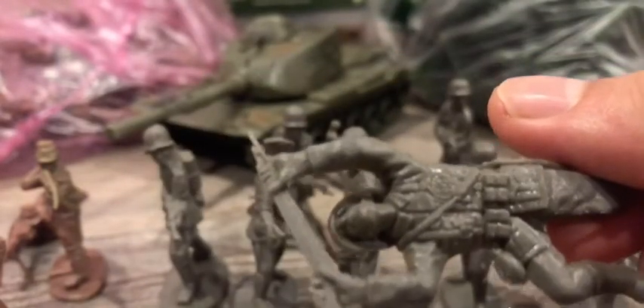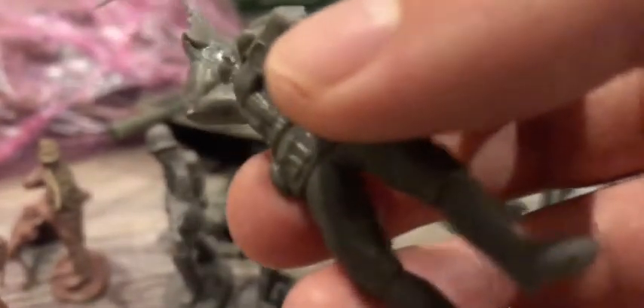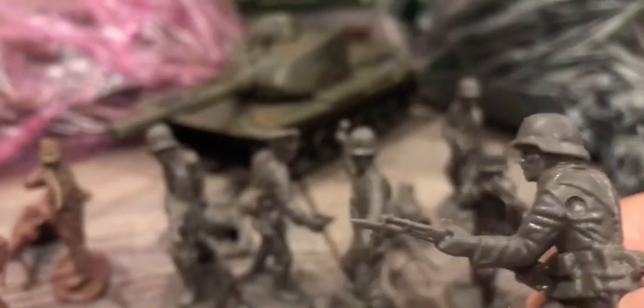Here we have the crawling pose which looks pretty good in my opinion, and it looks pretty well done. Here you can see it has a lot of detail. Here we have the machine gunner — as you can see, pretty well done and detailed too. And the soldier which is about to stab somebody — we can see the bayonet at the end of his Kar98k rifle.